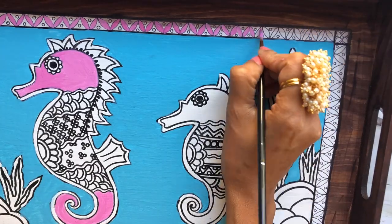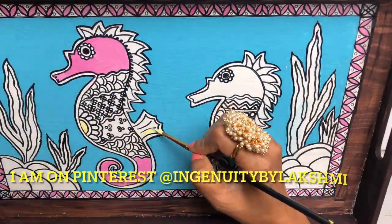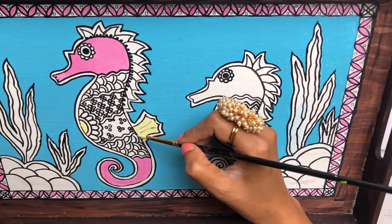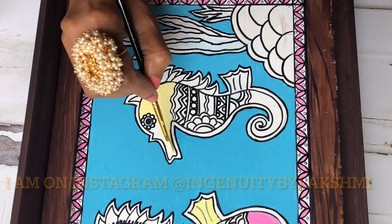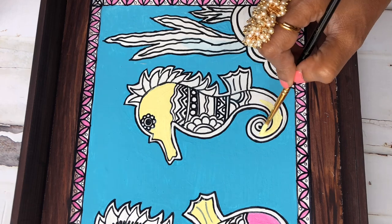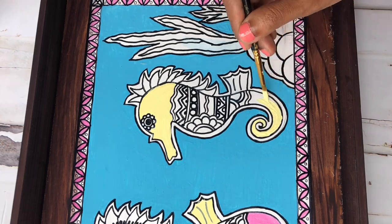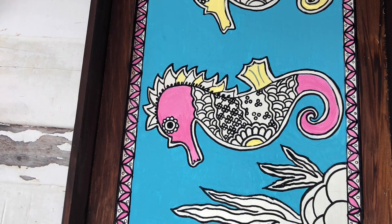Soft colors are not my style — if you follow my channel you've seen that I use a lot more bold colors. But this one is going to be light blues, yellows, and pinks, more softer tones. Let's see how this turns out. It's not typical of me but I wanted to do something different for this tray.